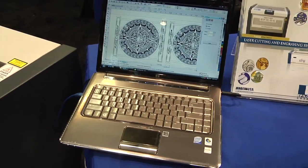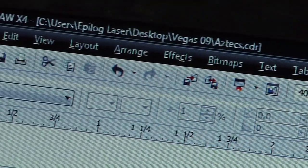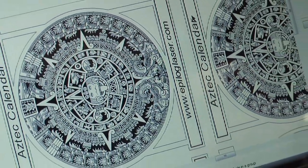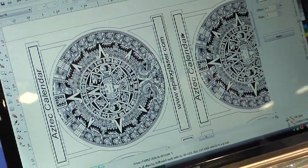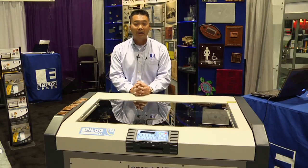The Epilog laser works very much just like a paper printer. It connects to your Windows-based computer and you can print from just about any Windows-based graphics program or CAD program. We use and recommend CorelDRAW, but you can use Illustrator, AutoCAD, SolidWorks, and even some of our customers print from Microsoft Excel.